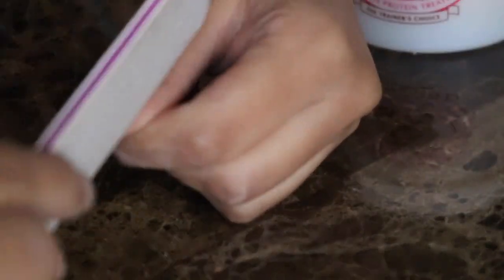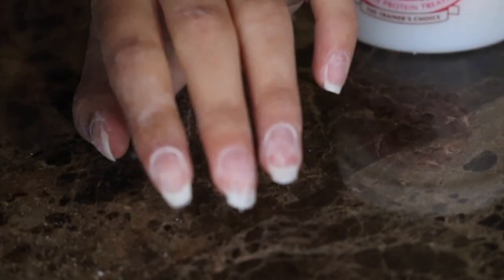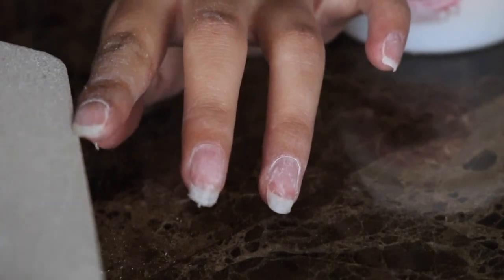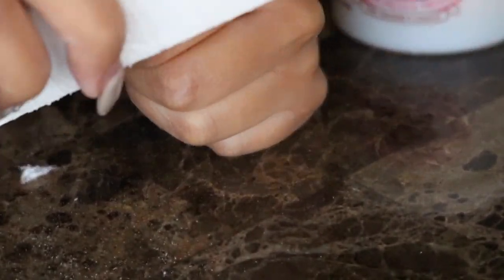I'm just going to start filing my nails into the shape I want them to be in. After I get all of the acrylic off, I just gently buff my nails and prepare them to put on the treatments.